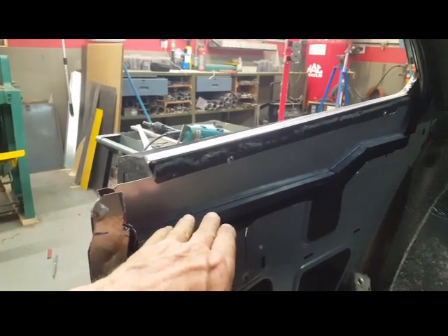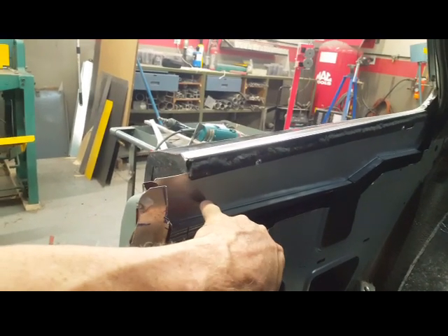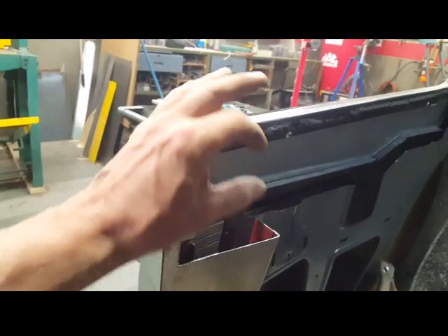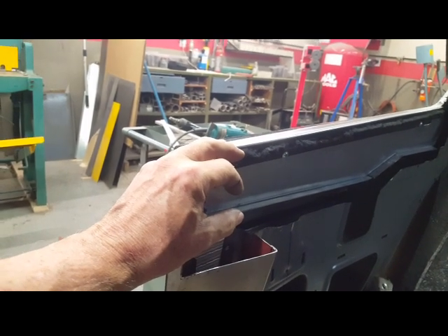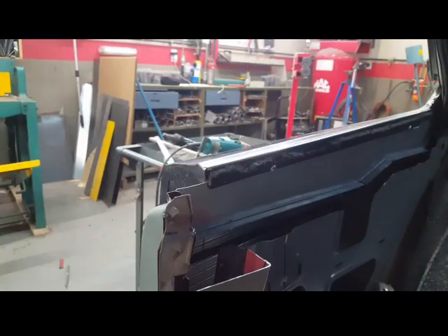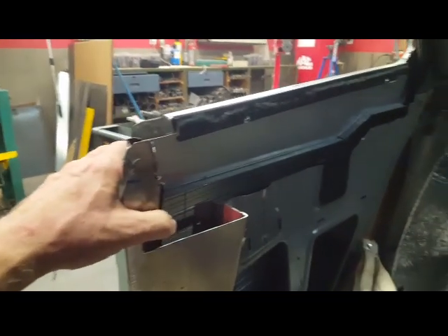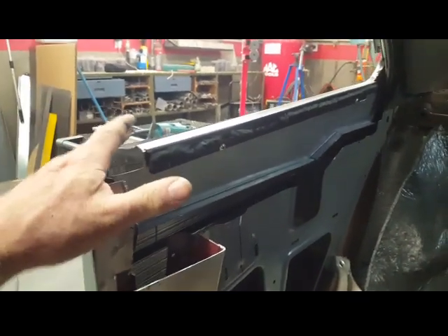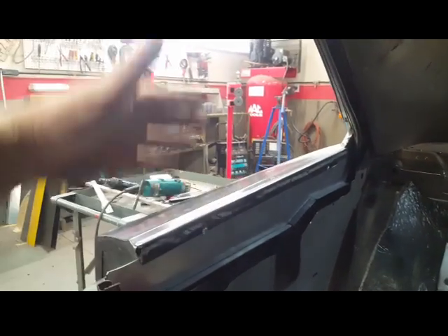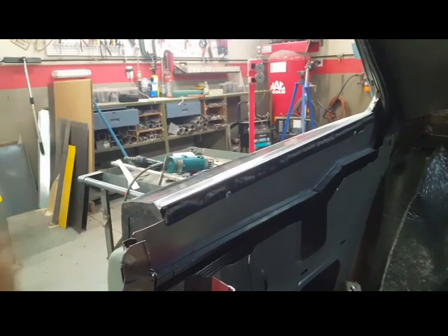I'll be putting some spacers underneath to hold the glass up. I'll have two bolt holes going through the glass with sleeves, and some capture plates on the back side, so I've got adjustment forward, backward, up and down before I tighten the glass in. Right now I've had to stop this operation now that I've got it located as far as how the window needs to be in height and forward and back.